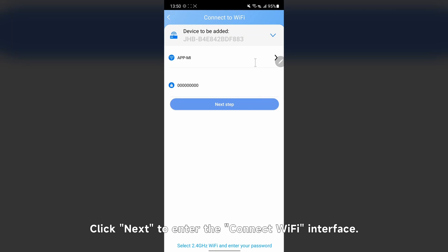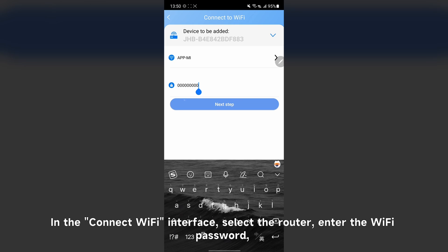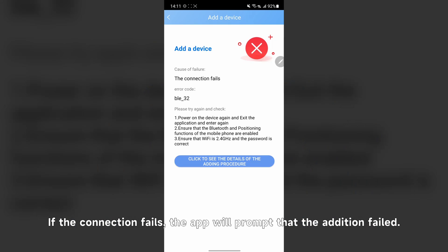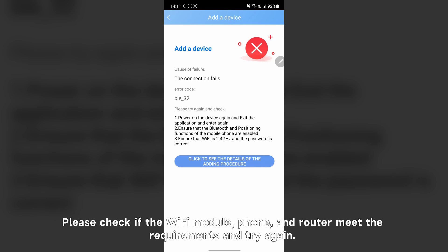Click next to enter the connect Wi-Fi interface. In the connect Wi-Fi interface, select the router, enter the Wi-Fi password, and then click next. The Wi-Fi module will connect to the router. If the connection fails, the app will prompt that the addition failed. Please check if the Wi-Fi module, phone, and router meet the requirements and try again.